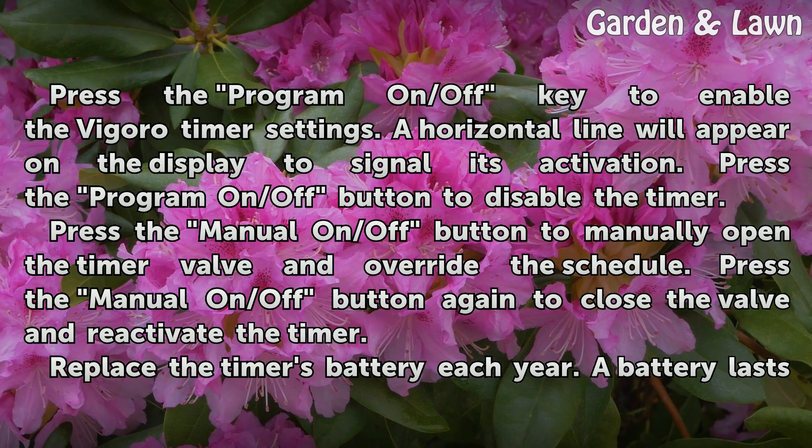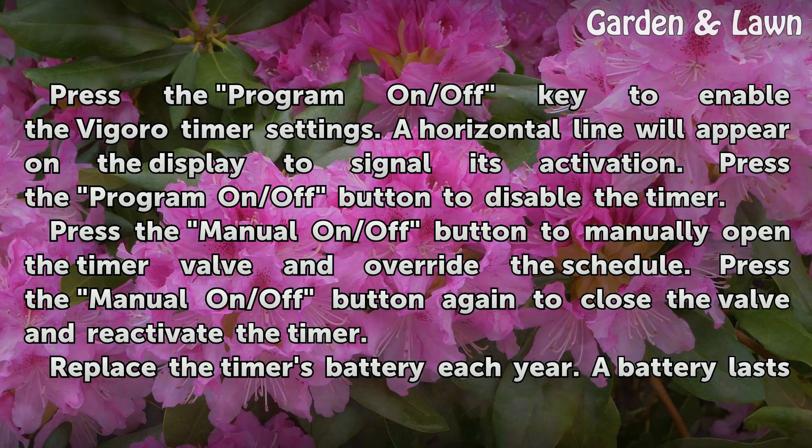Press the manual on/off button to manually open the timer valve and override the schedule. Press the manual on/off button again to close the valve and reactivate the timer.